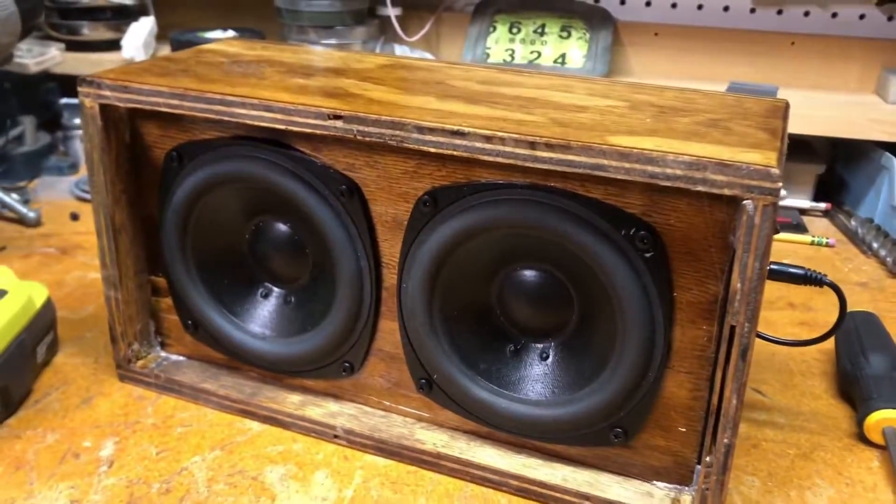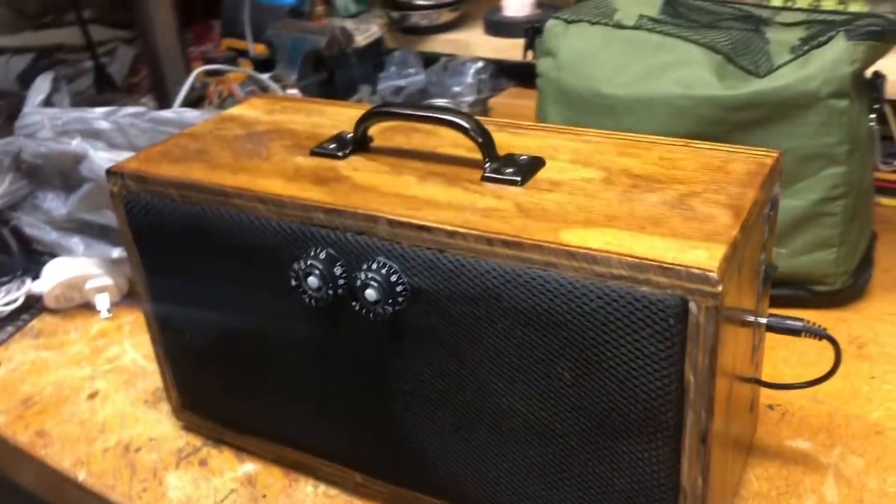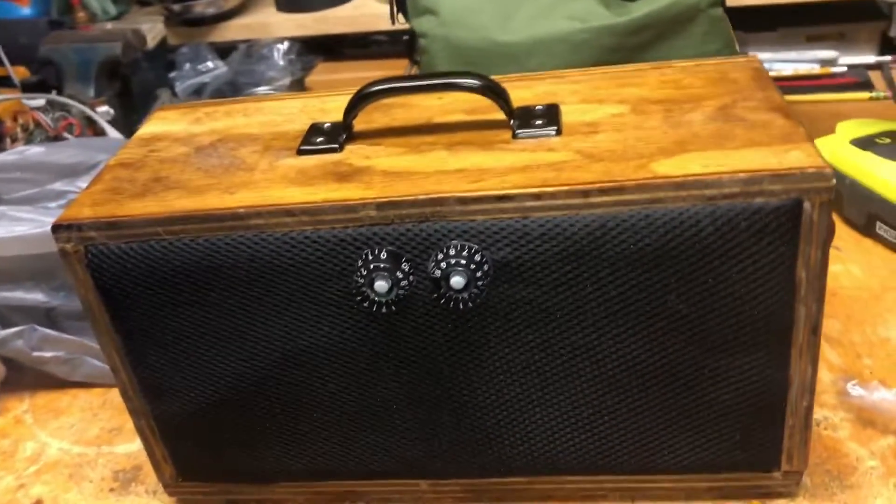Now just mounting the speakers up. I added a couple finishing touches, like the handle, some rubber feet, and the knobs — which are just for show, but I think they look great. Some cinematic shots of the finished project.